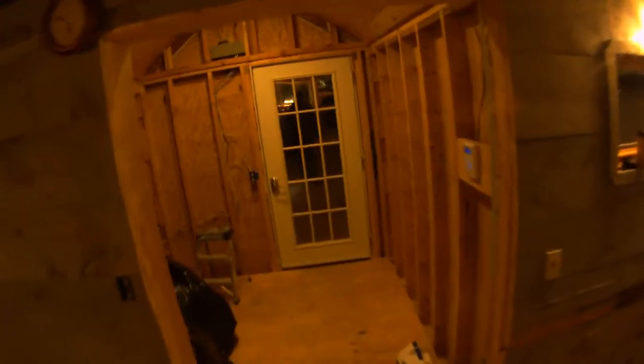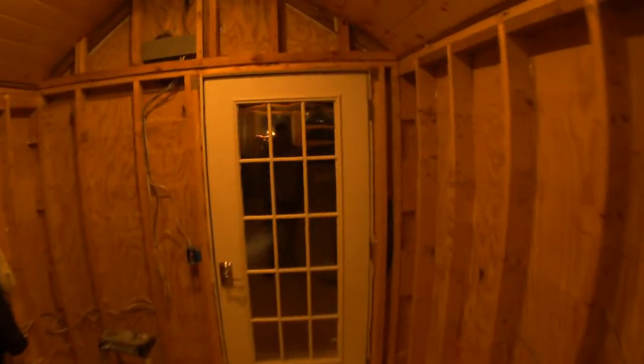Now we have the door installed here. We basically replaced that old door that was just hanging on here — actually raised the floor up and cut a little bit of the bottom of that door off. We started to paint in these rooms; it's kind of dark but we gave it a whitewash effect also in this room.